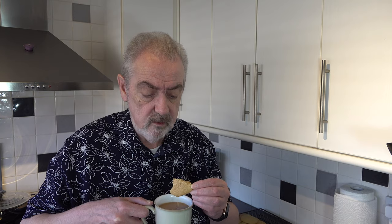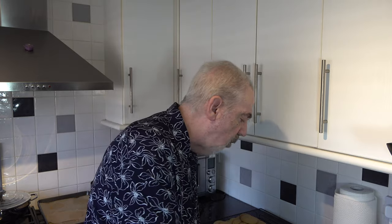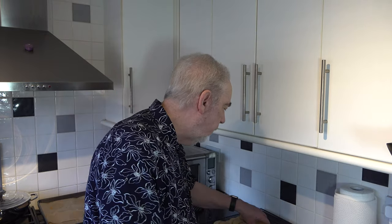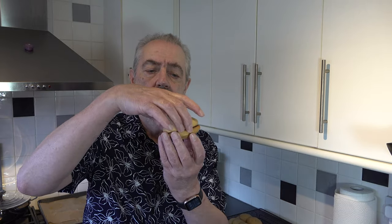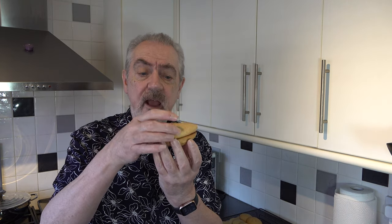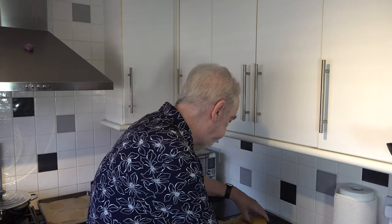You could dip them in milk of course. You could also, if you wanted to, take two of them and fill them with some jam, or some Nutella or something like that. I like them just as they are.